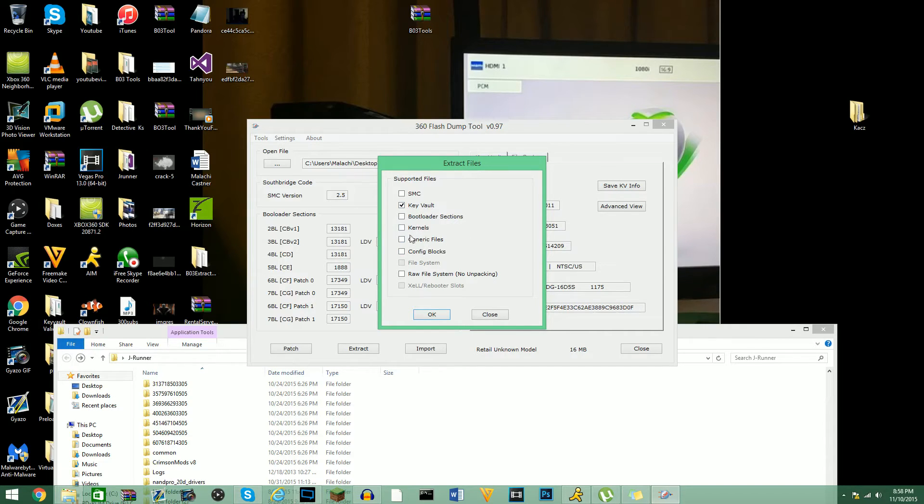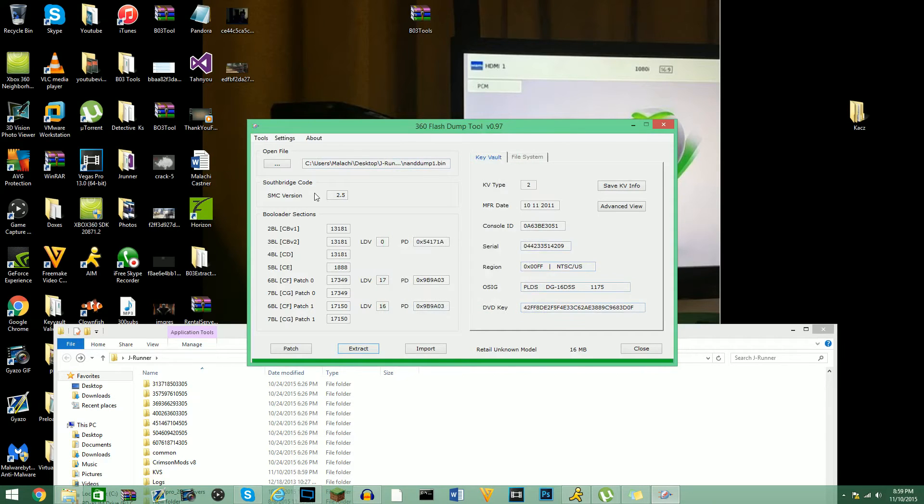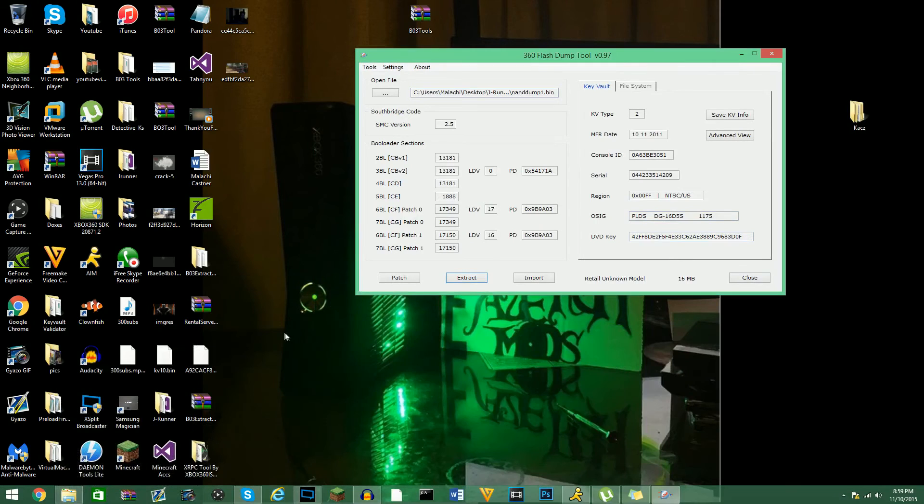Hit OK, and then I'm just going to save this — I'm just going to make a new folder and call it key base. I've never actually done this before. I'll hit OK, and if I look I should see my KV folder. I can't find anything today — I'm way too tired, hold on.